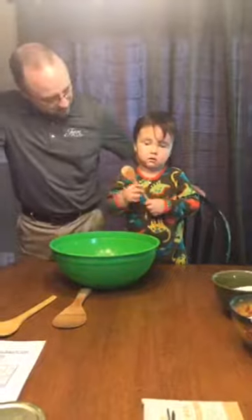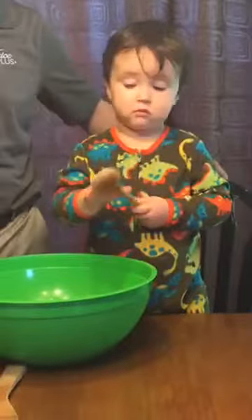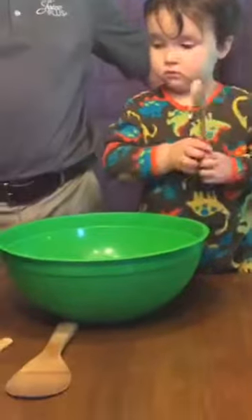Good morning, everyone. Welcome to Cooking with Garrett. I have my professional helper here, two-year-old Garrett, and together we're making Amish friendship bread.